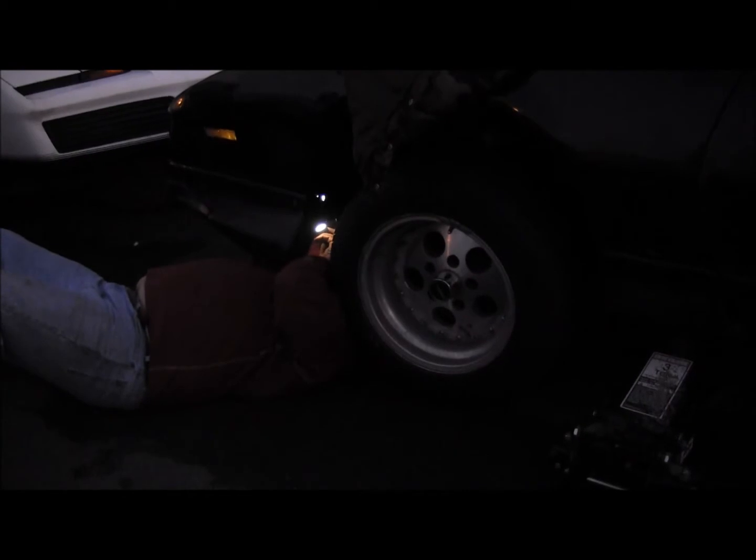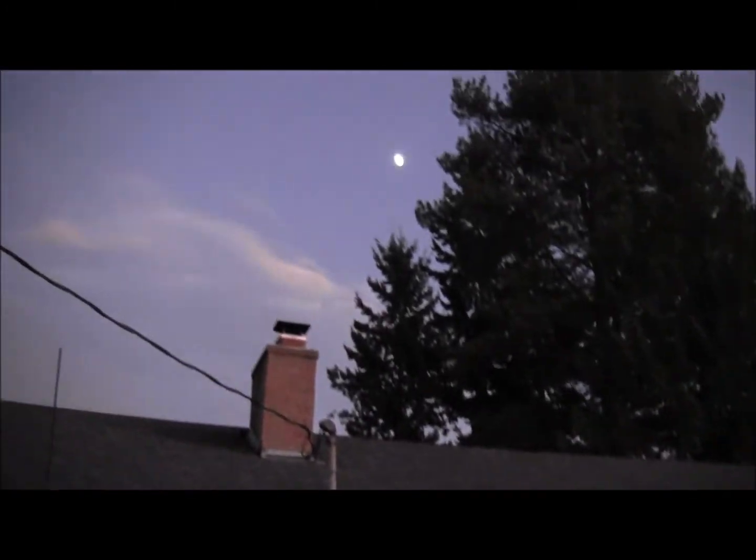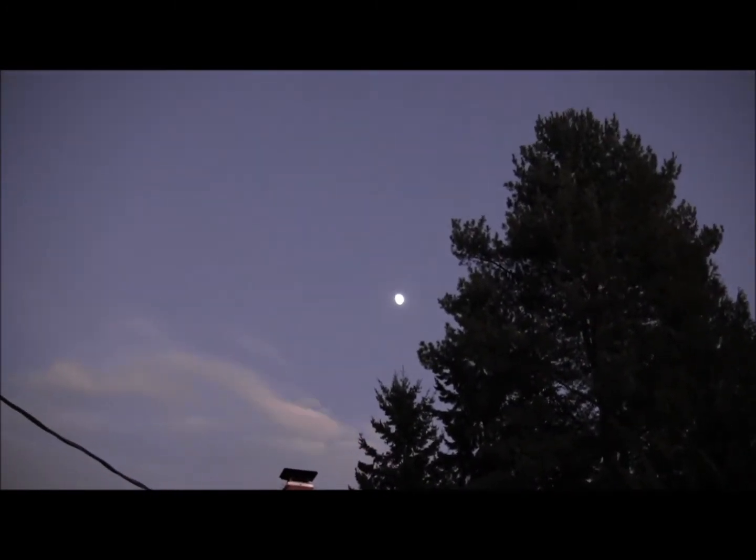While we're waiting for the vehicle owner to remove the part that we were most likely going to send off to New York, please enjoy this brief interlude of the moon, ladies and gentlemen. The moon.